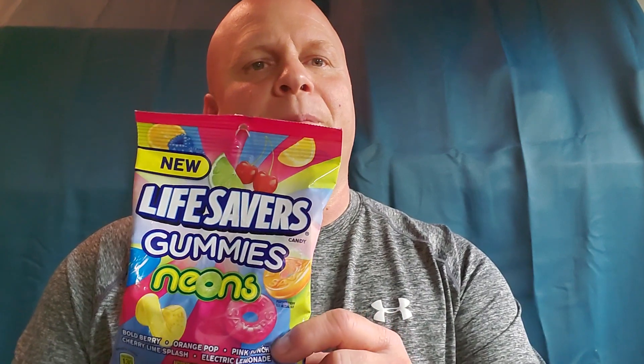So let me give these a try. First time I ever picked these up — I saw them in the gas station and I thought, I'll pick them up. Let me try these, see what they taste like. I always like Lifesavers, especially gummy Lifesabers. You know, if you want the bag here, you can smell them — they smell really good.